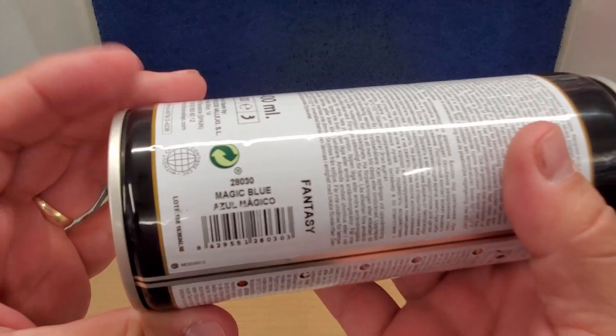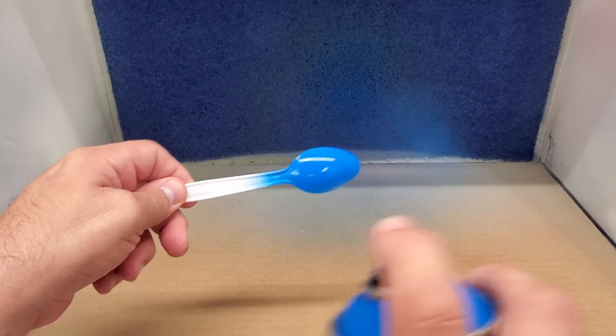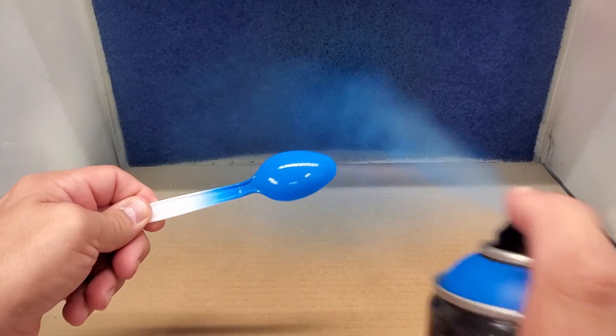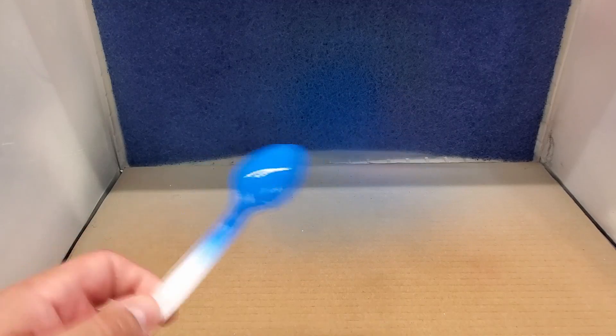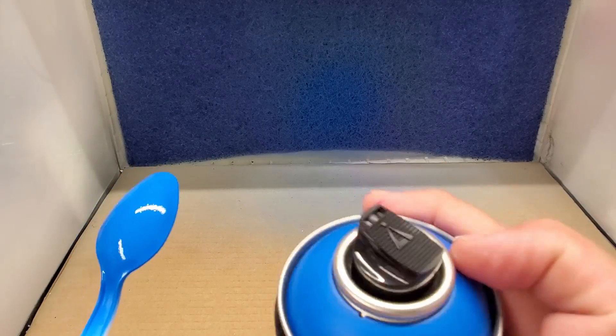Another blue — we have Magic Blue. This is a brighter blue, let's try this over white. It looks rough but I want to see if it self-levels — maybe it levels itself out. We'll see how that ends up drying. It's glossy here and dull here so it's probably going to dry flat.